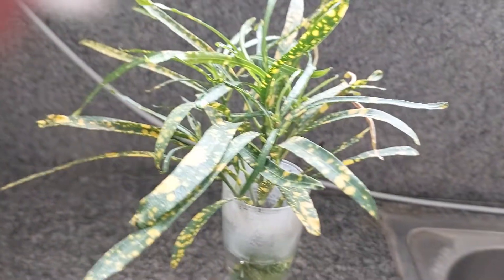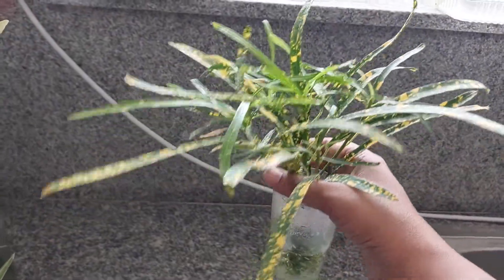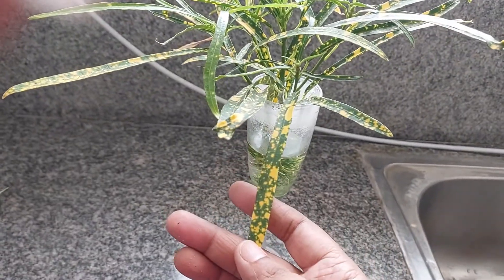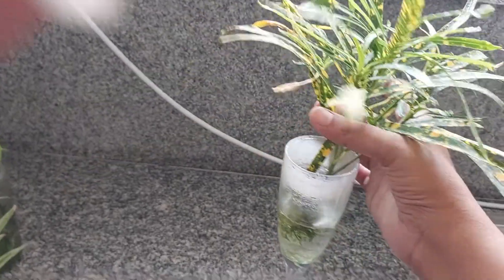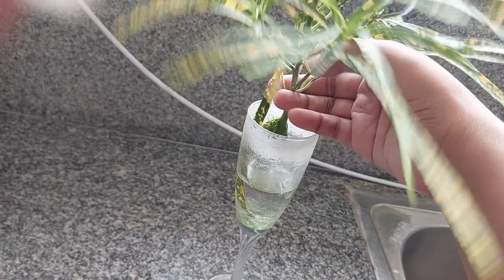Next, I am growing croton — another very beautiful plant. This is the golden dust variety of croton. There are many varieties of croton, and this one has long leaves with yellow-golden dots that look very beautiful. This is a small branch from a mother plant that I have put in water.